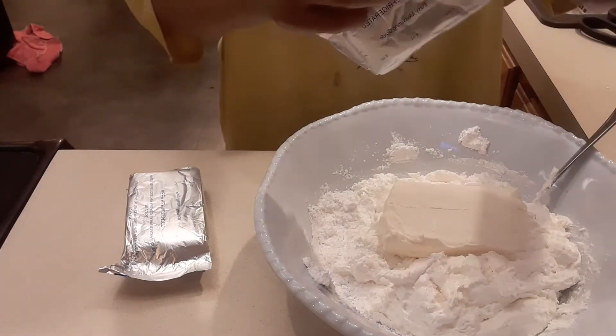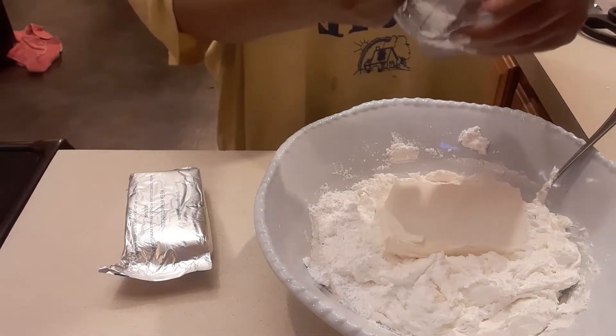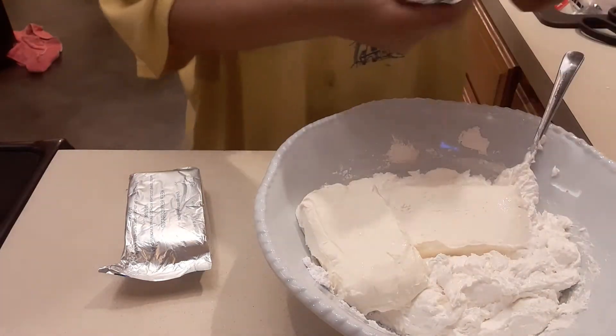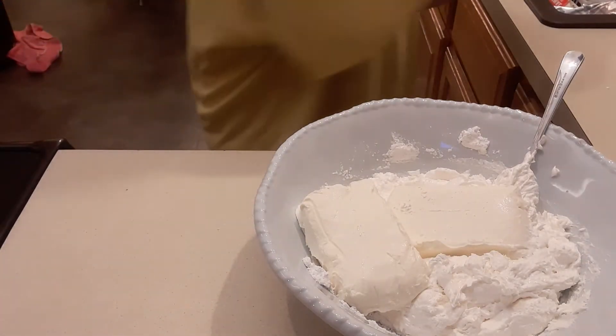This icing — you can use it for your banana bread, for your cake. It's really simple and it's good, it's delicious. I promise, try this at home, it's really easy to make.